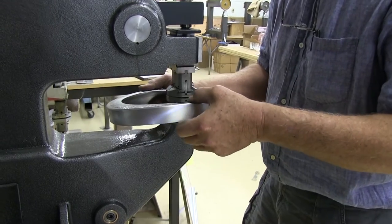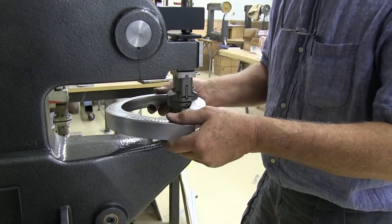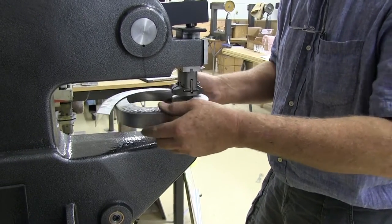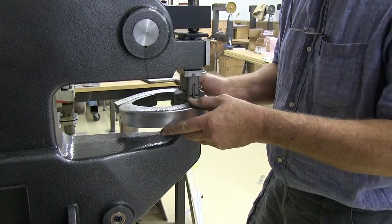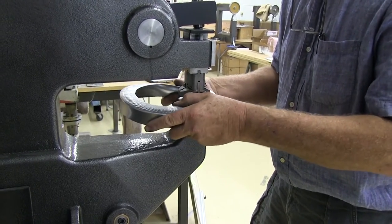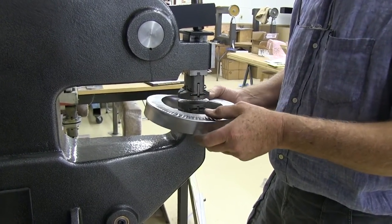I've increased the thickness of this material by about 50% at this point, but despite all of this working and no annealing, there are no visible cracks anywhere along the edge.